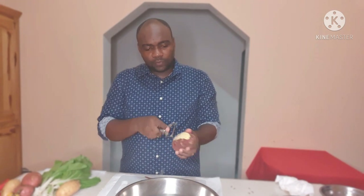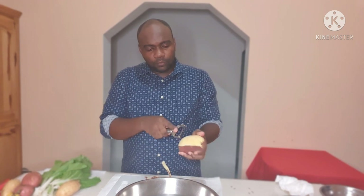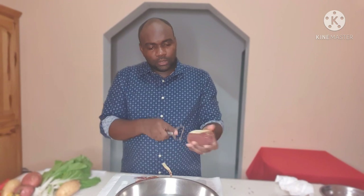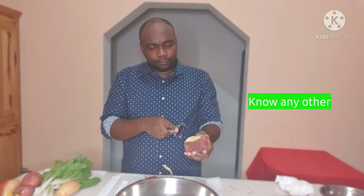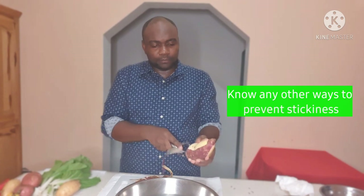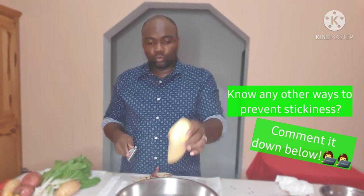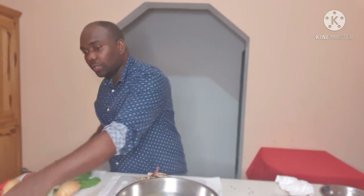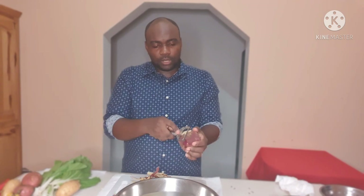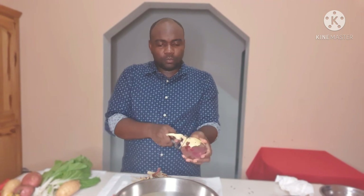We get our vegetable peeler and work as fast as we can peeling our sweet potato. For persons who don't really like the stickiness, you can use disposable gloves to prevent your hands from becoming sticky. We work as fast as we can, and as soon as we peel, we just drop it into the bowl of water. We are doing the double potato fish and lobster pot pie.